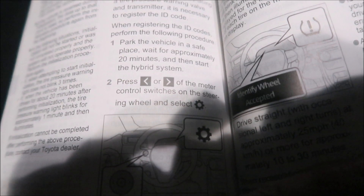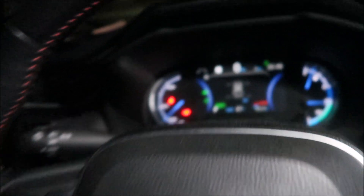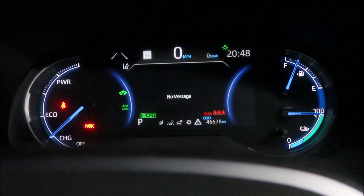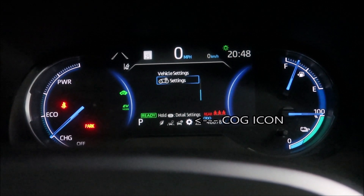Okay, I started the hybrid system. This is on page 476 of the RAV4 Prime owner's manual. It says press the left and right meter control switches on the steering wheel and select the cog icon — that's the settings. You go left twice and you'll get to it. I don't think it's the regular settings — this one is vehicle settings.